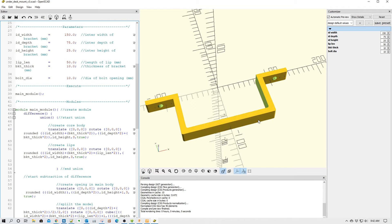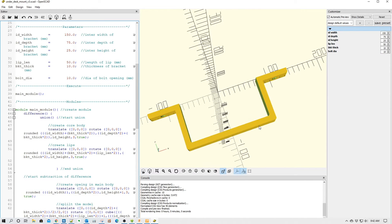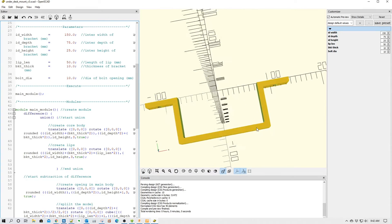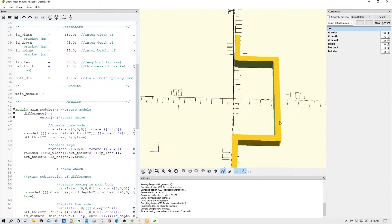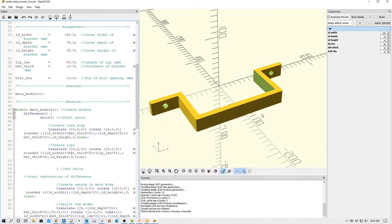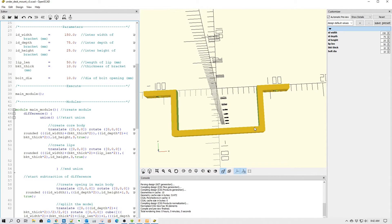Welcome to this episode of OpenSCAD by DIY3Dtech.com. In this episode, I wanted to share this design with you guys. A viewer of the channel wrote in and asked for some assistance in developing a parametric handle to mount smaller PCs under desks. So I helped him by whipping up this code and I figured I would share it with you guys.